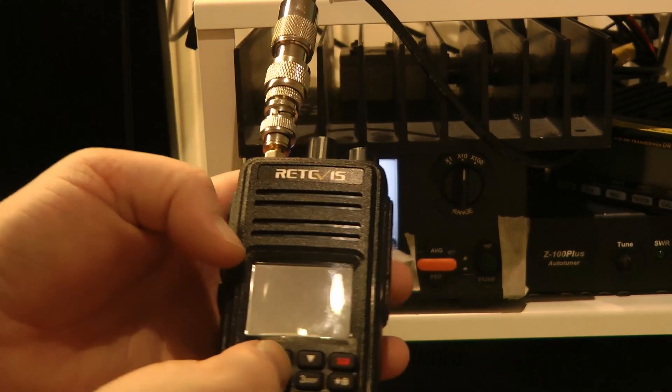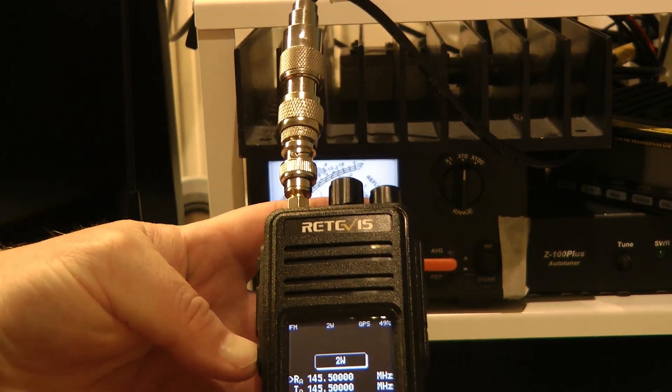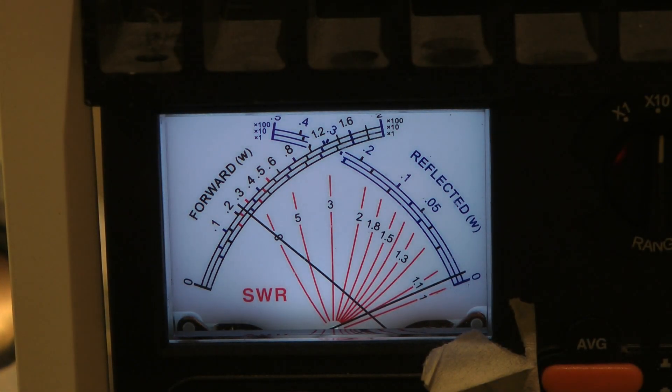Let's turn the power down. We'll do it at 3 watts and see. Pressing the PTT at 3 watts — boom! 3 watts, almost to the point.